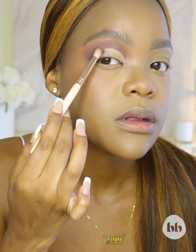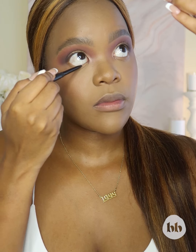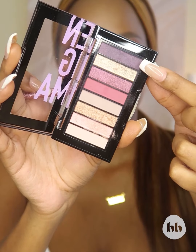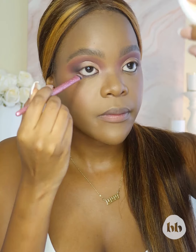To wrap up this look, we're going to take the shade that we used in our crease and just dab a little bit right there to blend out and diffuse that line. To finish my eye look, all I'm going to do is line my waterline with a black liner and then take a mixture of my transition shade and my crease shade and buff it on my waterline. And that's it, you guys — I hope you enjoyed this tutorial. Catch more of these easy makeup tutorials right here on Beauty Base.